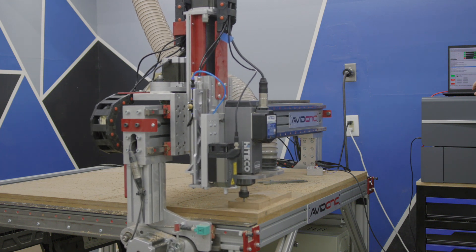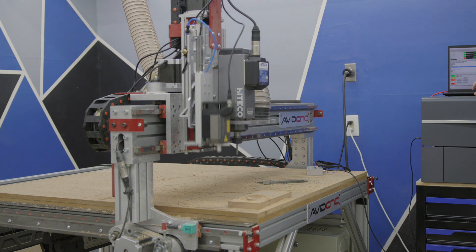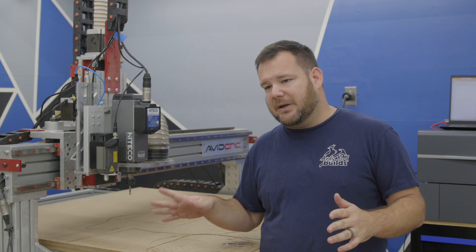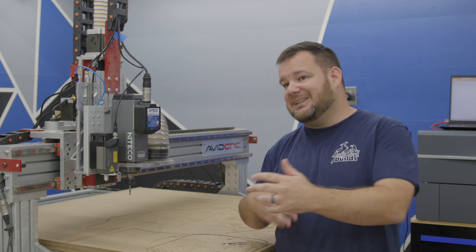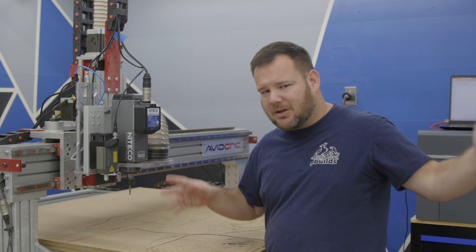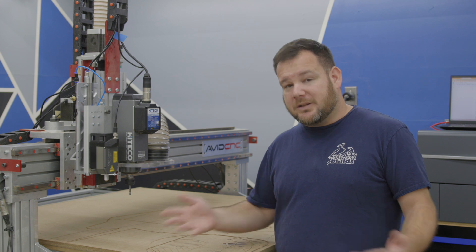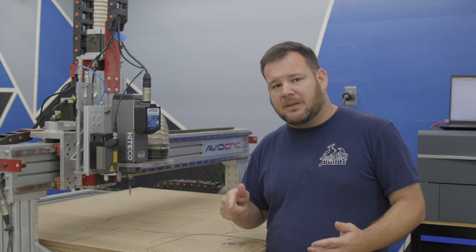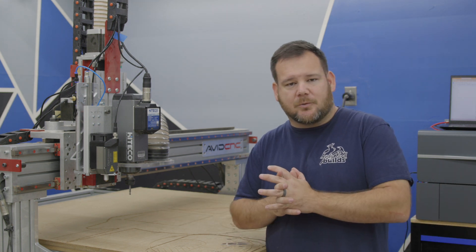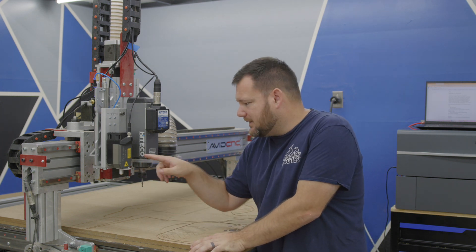I got something new in the shop that I'm really excited to tell you guys about — it is Avid CNC's 15 watt diode laser system. I ran a couple quick tests, but I've got a big project coming up that I need to work out the workflow for. Before I jump into all of that, I wanted to show this to you, give you an introduction to what it's capable of, and then we're going to do some tests to get my feet wet for this upcoming project.